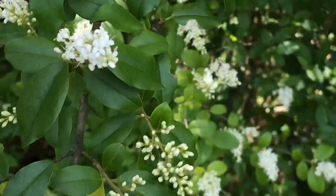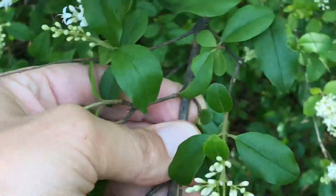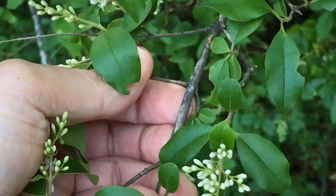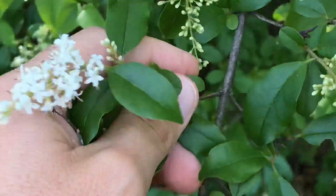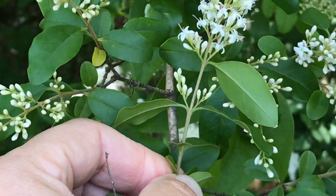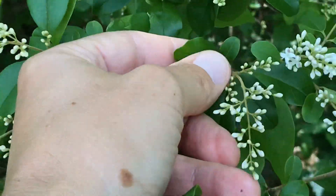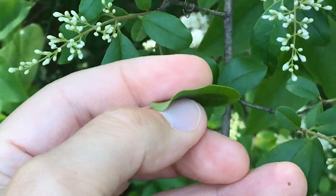The features to look out for on Chinese privet are that it will have an opposite arrangement. I have an opposite arrangement so there's a stem on one side and a stem on the other, and all the leaves will be arranged that same way. Ignore those flowers for now. So we've got leaves on one side, leaves on the other — little tiny, entire margins on the leaves.